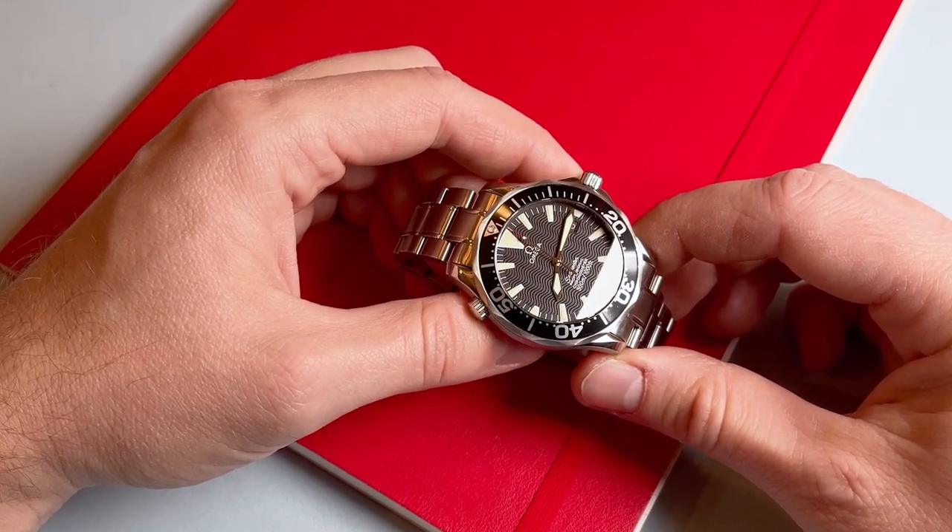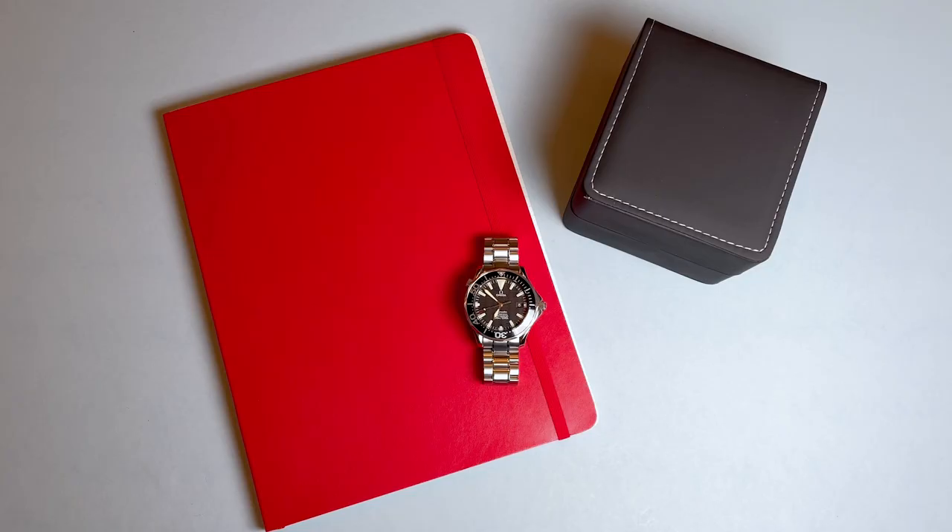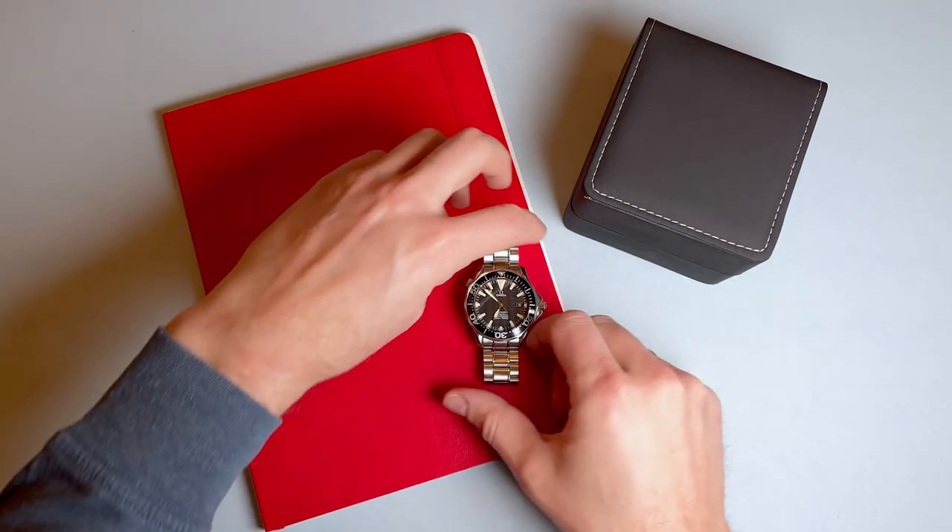Many people consider this model to be the Peter Blake reference. Sir Peter Blake was a famous New Zealand yachtsman who won many sailing awards and who was shot and killed by pirates in the Amazon in 2001. Ultimately, I don't really buy watches for their connection to famous people, fictional or otherwise, and I'm certainly not a yachtsman. So let's take a look at the merits of this watch.